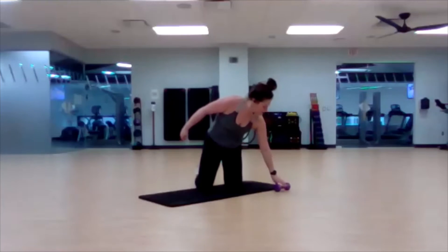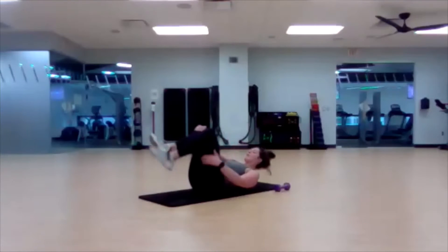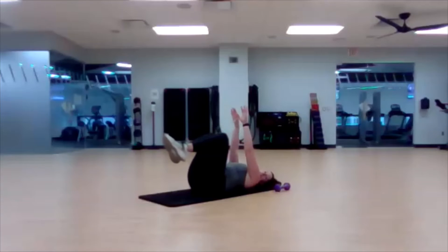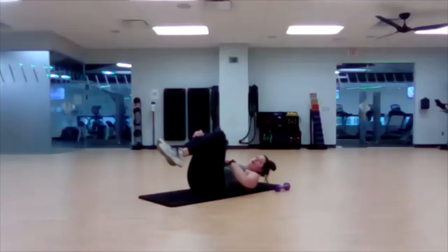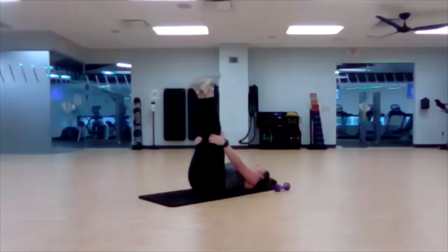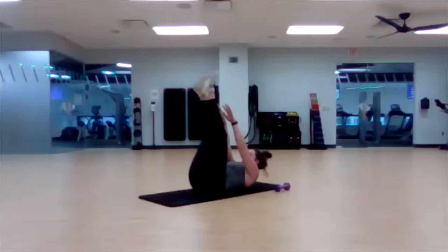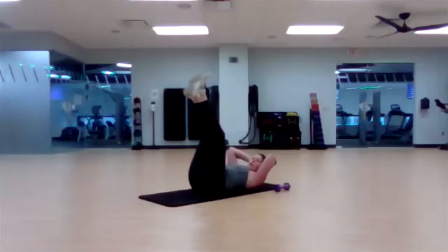Straight leg lifts, crunches. If it was too much last round to hold those legs up, then you can have bent legs. You're still having those arms up and you're still reaching — it's just less pressure on your lower abdomen. Or maybe it caused too much stress on your head and neck, but you can keep those legs up. Hands behind the head — use them for support. Don't use them to push you up into that crunch.